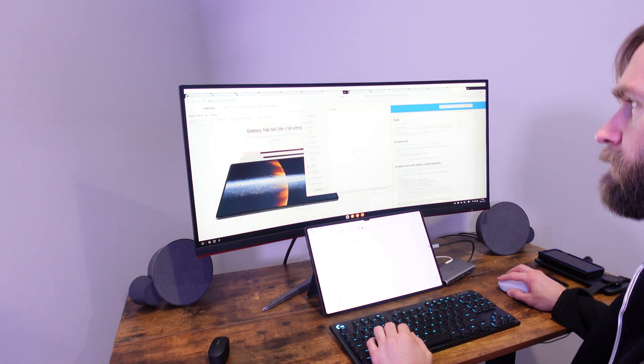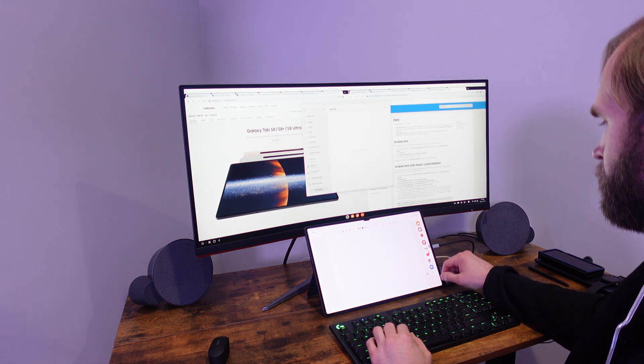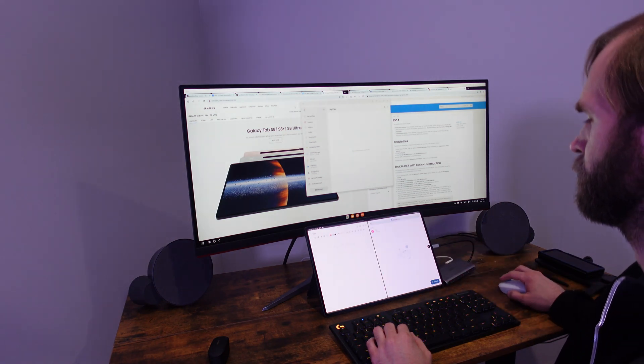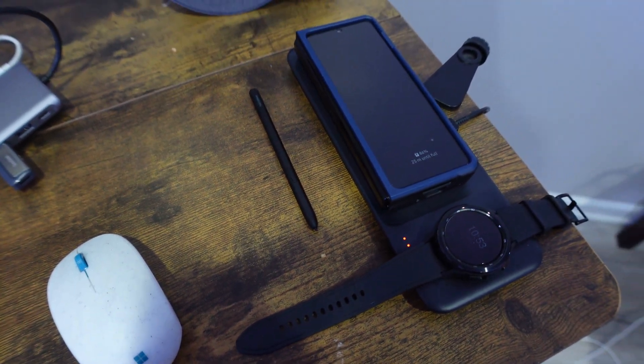What we've got going on here is a widescreen monitor with a sit-stand desk, full keyboard, full mouse, external speakers, and even a place on the desk to charge your phone and your watch using the Samsung tri charger.